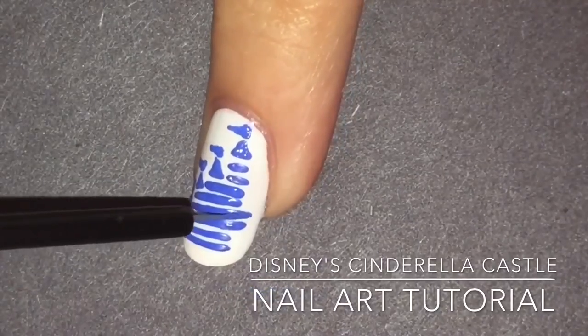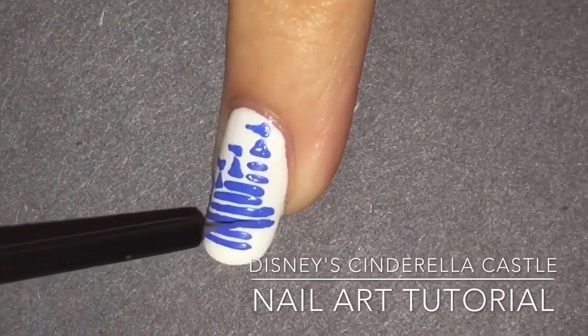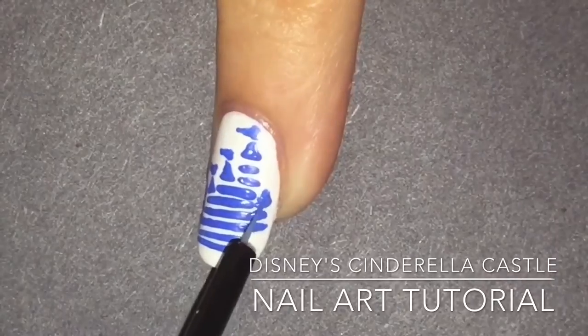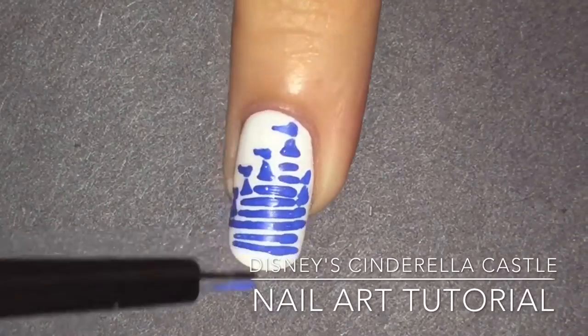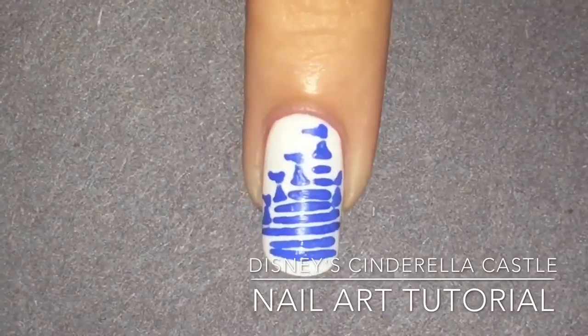I felt I didn't make the third and fourth line long enough so I'm going ahead and making them longer to add that next triangle and squiggly line for the flag, which will go on top of the fourth line. I'm making the first and second line a little longer. And if you make a mistake you can always go back in with white and try to correct it.